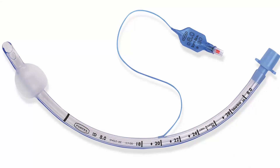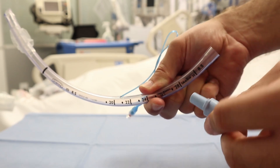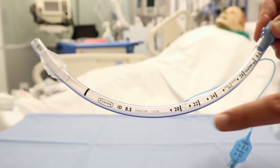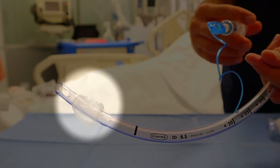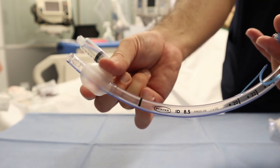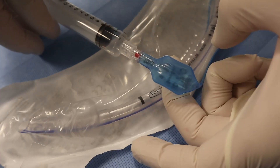The endotracheal tube has different sizes based on patient size and weight. Typically for females, 7 to 8 millimeter is required, and for males, 7.5 to 9.5. All tracheal tubes, regardless of size, have the same 15 millimeter adapter, which can connect to a mechanical ventilator or an ambu bag. The centimeter markings reflect how many centimeters are inserted into the patient. The ETT can be inserted orally or nasally. This is the ETT cuff, designed to provide a seal. Before intubation, use a 10 ml syringe to assess the cuff for any leak.